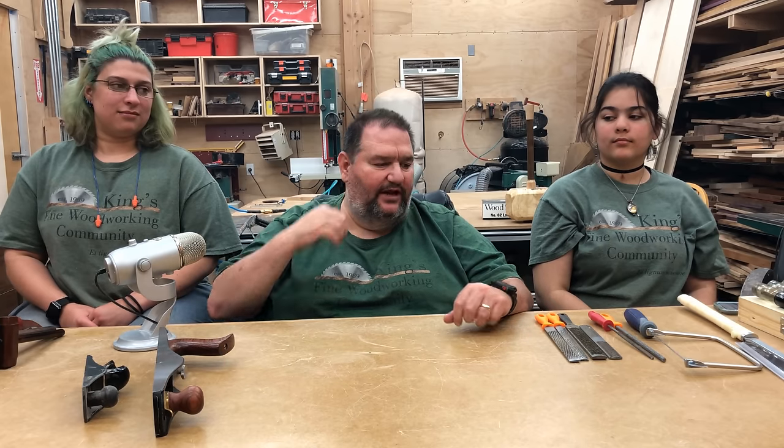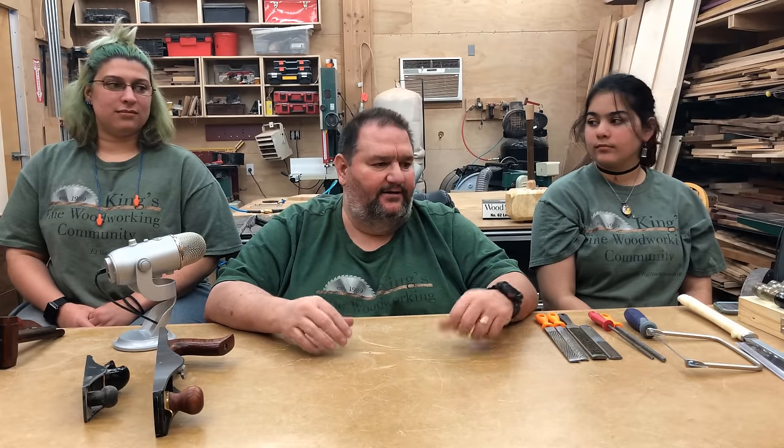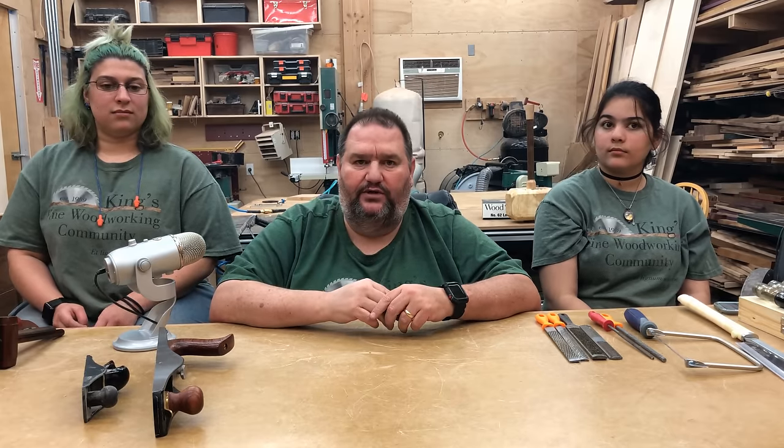Now that we're done talking about the power tools, I want to talk a little bit about hand tools. I am a power tool woodworker — I don't do a lot of stuff by hand. But no matter what you build, if you want to be a competent woodworker, you have to be familiar with some hand tools. There's no way to do a good job and strictly use power tools. So I'm going to go over just the essentials that eventually you'll need in your arsenal of tools to get some good woodworking projects going.